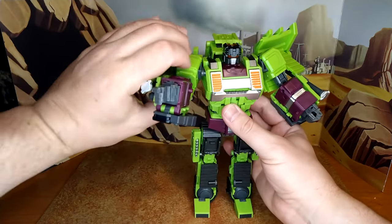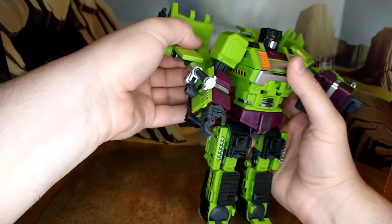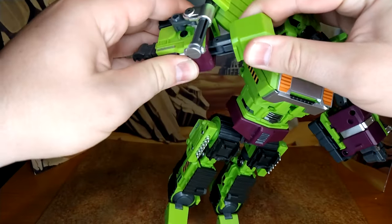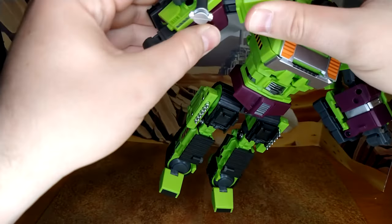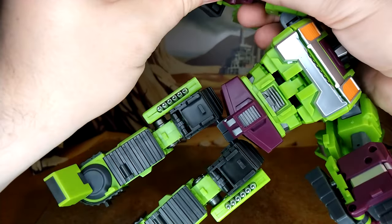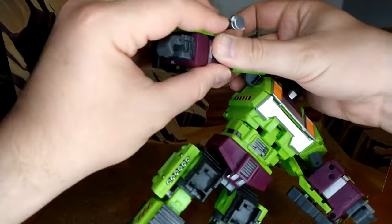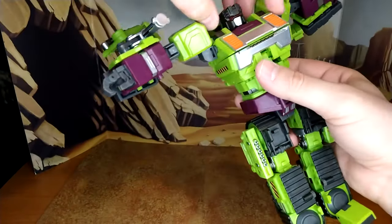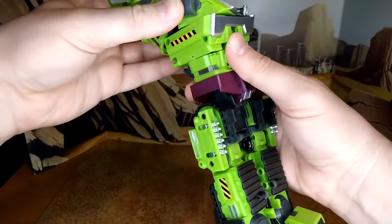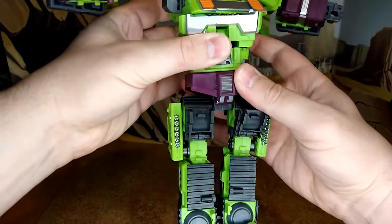For articulation: you have a very loose ball joint — the arm, even with all the kibble, will do the merry-go-round. You have a butterfly joint that goes up one way. There's a rotation at the shoulder, though it's not practical because of the kibble. You have a double elbow — backwards and forwards because of the transformation. The four fingers move. Because of transformation you also have an upper torso rotation when nothing is in the way.